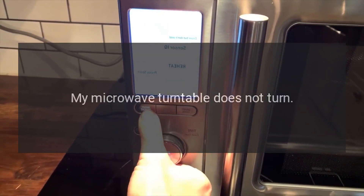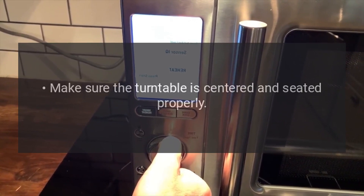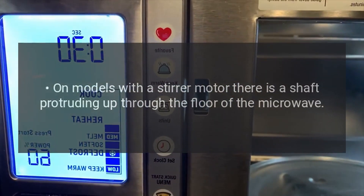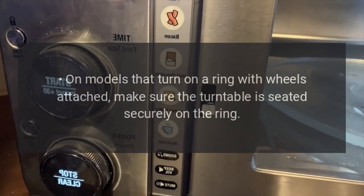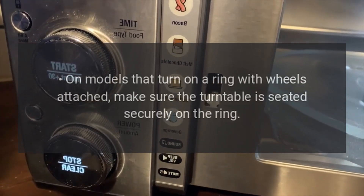If the microwave turntable does not turn, make sure the turntable is centered and seated properly. On models with a stirrer motor, there is a shaft protruding up through the floor of the microwave — make sure the turntable is securely fastened to this shaft. On models that turn on a ring with wheels attached, make sure the turntable is seated securely on the ring.